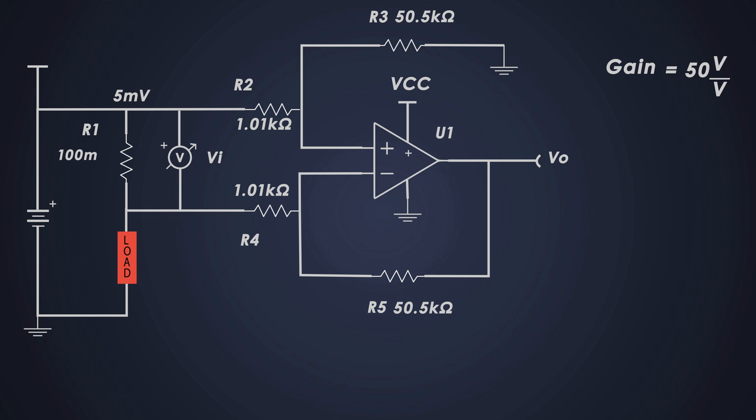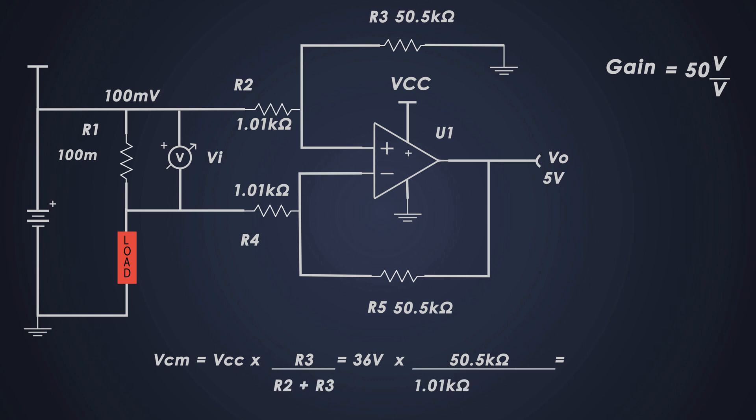With a gain of 50, the output voltage at 50 milliamperes will be 250 millivolts. At 1 ampere, the voltage drop is 100 millivolts and the output voltage is 5 volts. Next, we calculate the common mode voltage of the amplifier using this formula, which comes out to 35.29 volts. This high common mode voltage means the op-amp must handle input voltages close to VCC while still operating linearly. This is why the OPA192 is used — it has a rail-to-rail input feature, meaning it can function properly even when the input voltage is very close to the supply voltage.